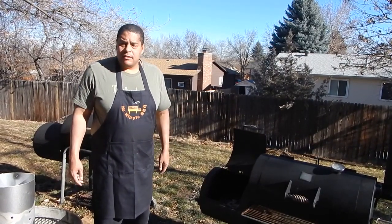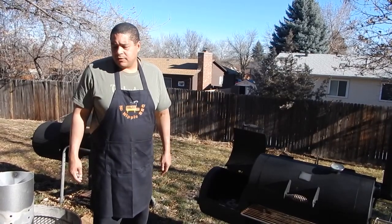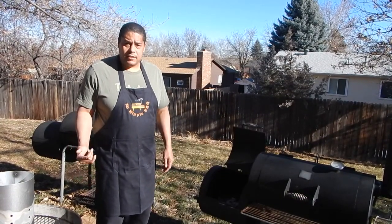Anyway, if you're a beginner I hope you enjoyed the video on how to use it, and if you're thinking about buying a chimney starter I hope my review helped. See you on the next video.